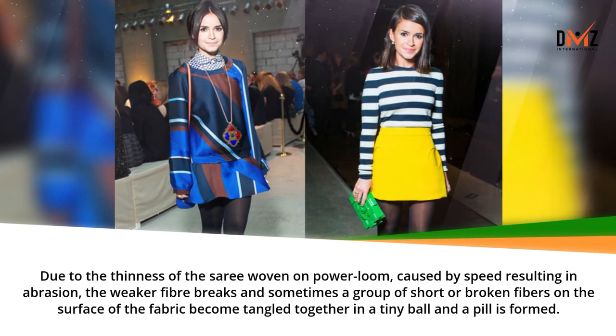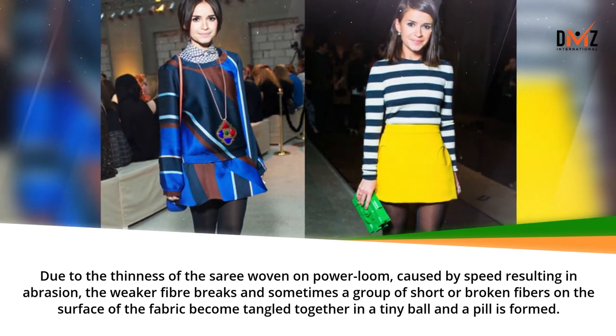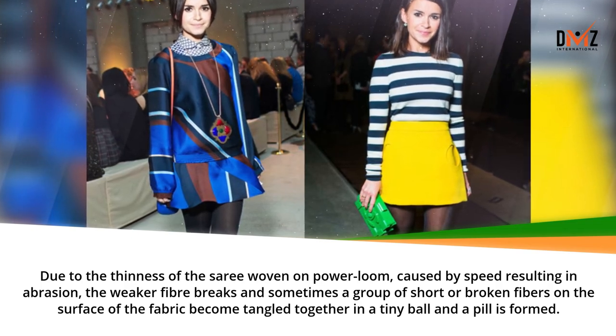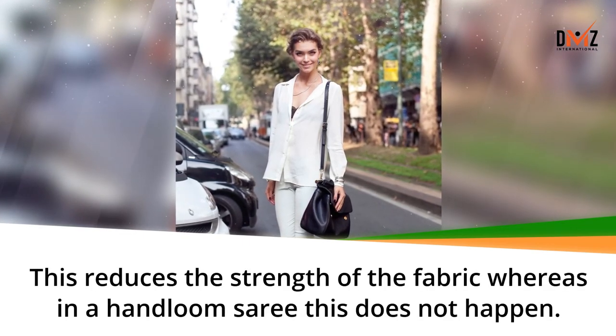Due to the thinness of the saree woven on a power loom, caused by speed resulting in abrasion, the weaker fiber breaks and sometimes a group of short or broken fibers on the surface of the fabric become tangled together in a tiny ball and a pill is formed. This reduces the strength of the fabric, whereas in a hand loom saree this does not happen.